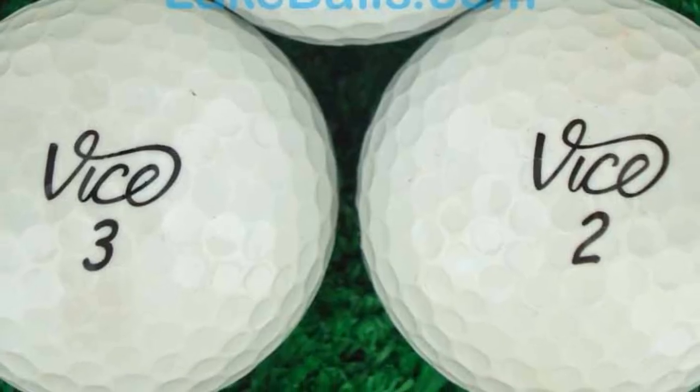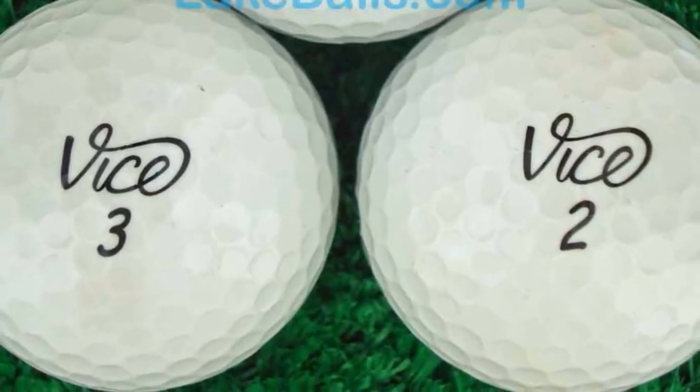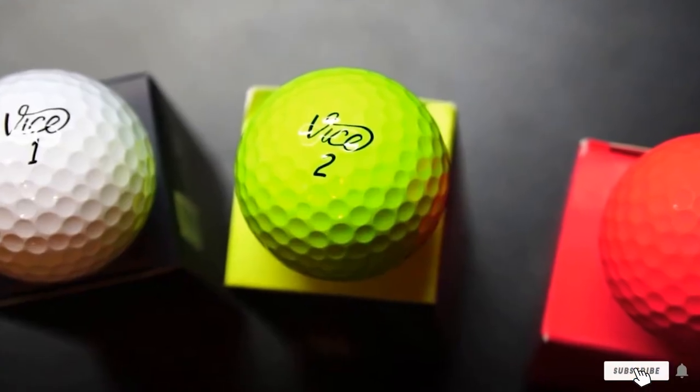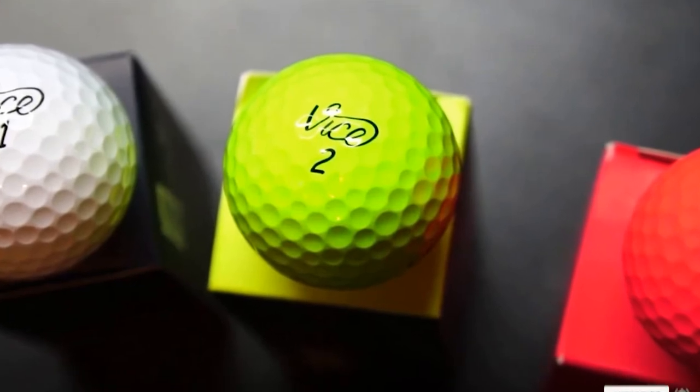The 392-dimple pattern is aerodynamic and effective in a range of environments on the course. The Tour Balls are firmer than the average Vice Ball. They offer exceptional control around the green.